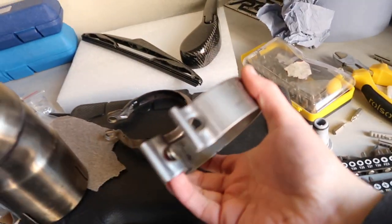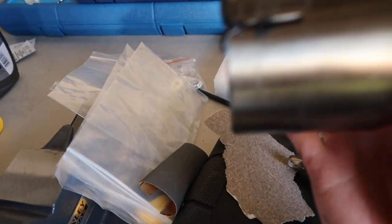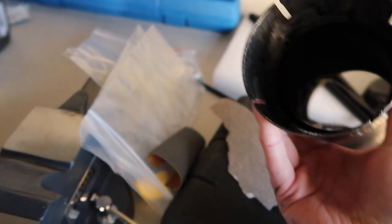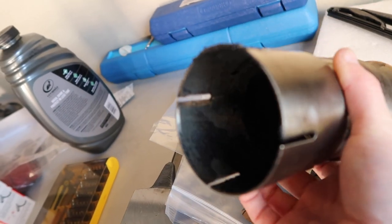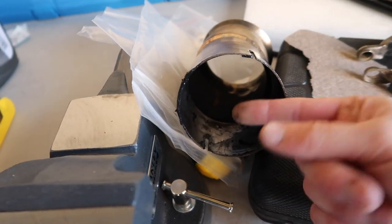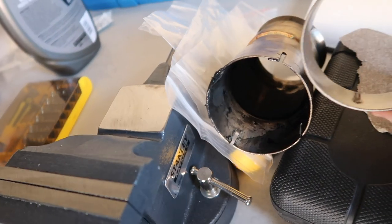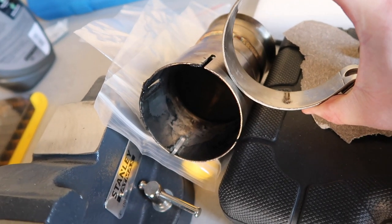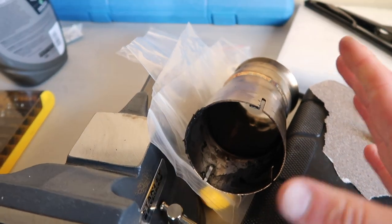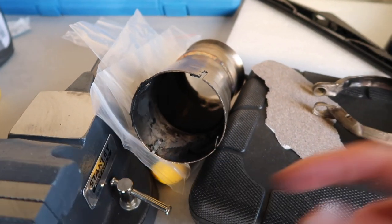So here's the clamp that clamps this section onto the rest of the cat. If I flip it around, you can hopefully see that gunk — it's all in here, all around the edge but not evenly placed at all. It doesn't look right. If I run my finger over it, it's sticky and wet — it's just not nice at all. I'm going to clean that out, get rid of all that, get the clamp properly positioned, and hopefully get a good metal-to-metal contact, which should rule this out as a potential cause of the smell.